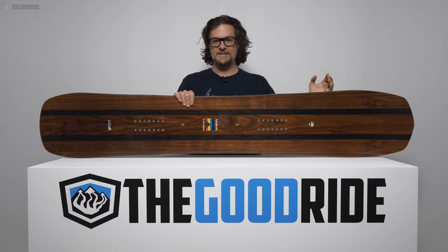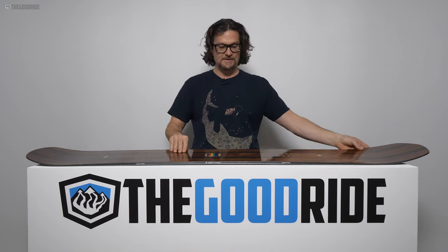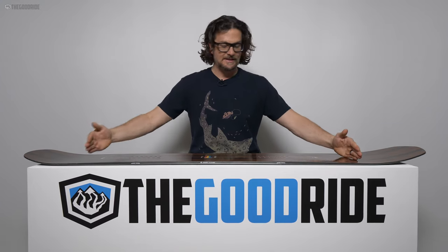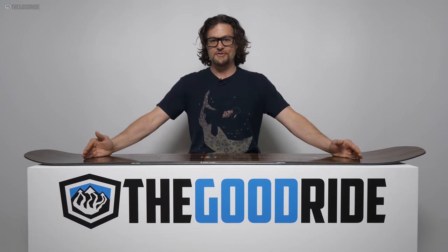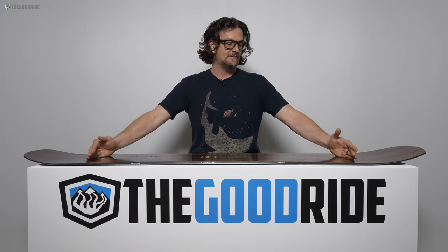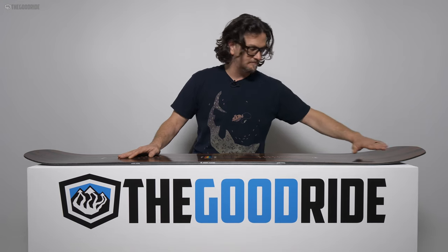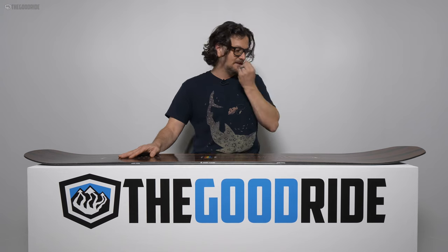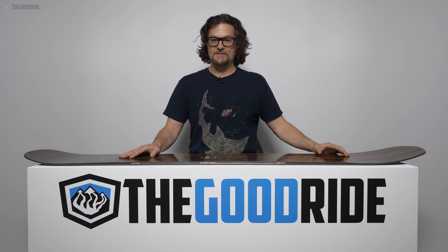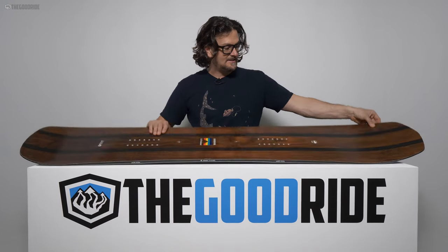It's no longer that really scary full true camber. This is camber from tip to tail — they call it system camber, but it's essentially regular camber tip to tail. It's got a bigger, longer nose with a nice low entry, so it planes well and gives a little extra float compared to your average camber board.